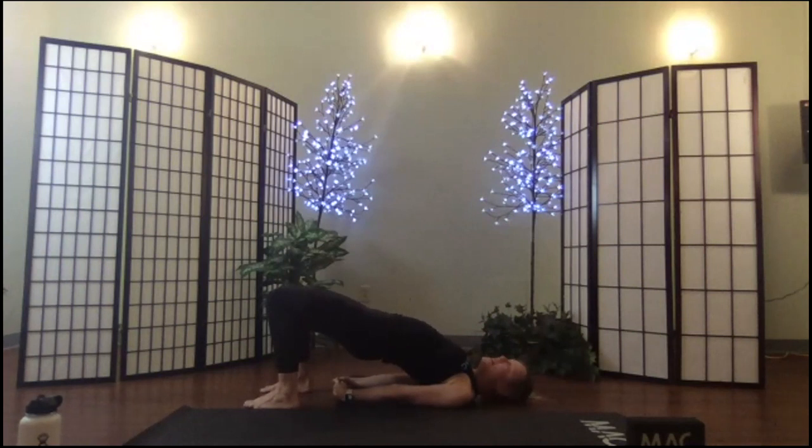Lift, lift, lift. Bridge pose is a back-line extension and a front-line opener. Let's focus on that opener right now — hold the belly button up, arch the back like cow pose, drive out of your heels.